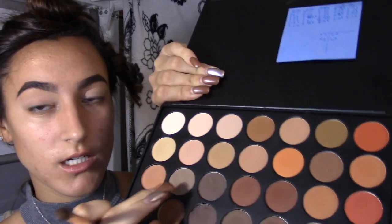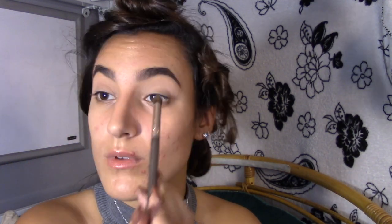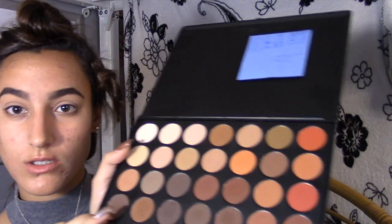Today I'm going for more of a dome look around my eyes, so I'm going in with a grayish color for my crease. Now that I'm putting darker colors around my eye to get more creasing and make it a little darker, I'm going to pick this brown color.